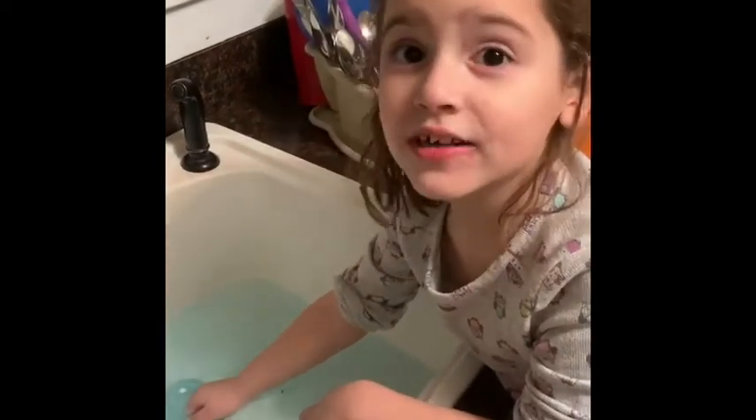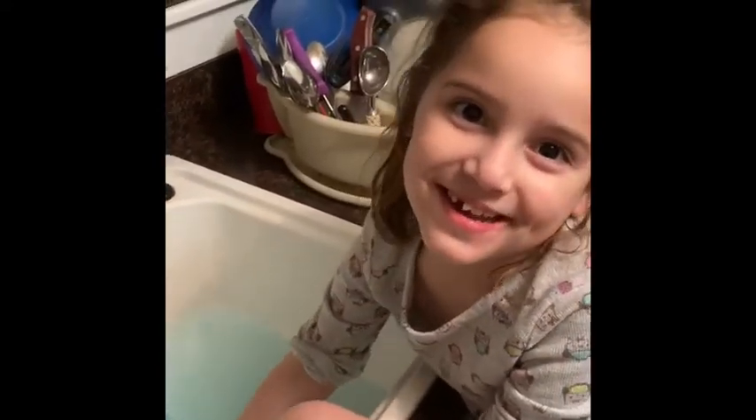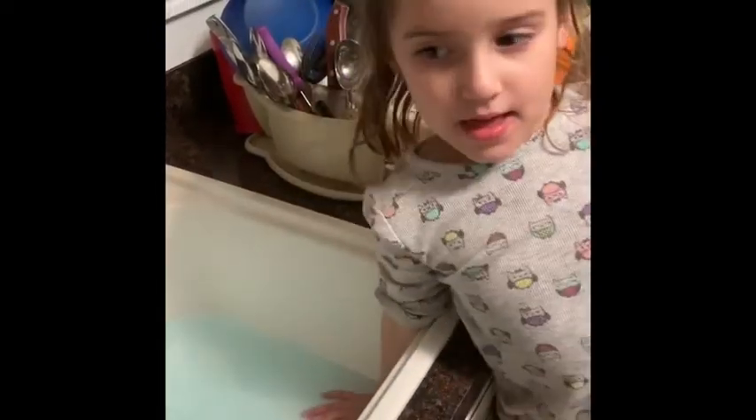Can we try out another bath bomb? Click the like, thumbs up, and click the bell button. Subscribe to my channel. Bye!